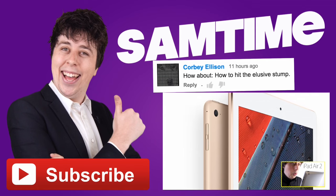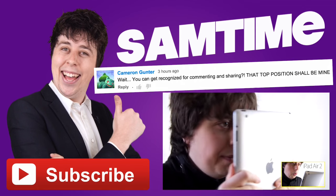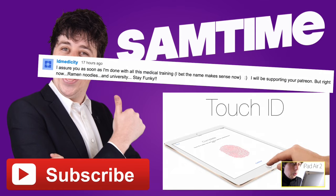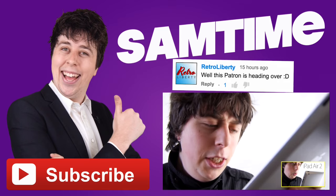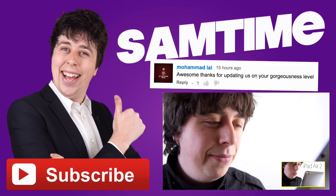We've updated the camera so you can now capture breathtaking panoramas. I'll take one right now. Oh wow, that's stunning. We've also brought Touch ID to the device, so you can unlock it with a light touch — or with a soft kiss.